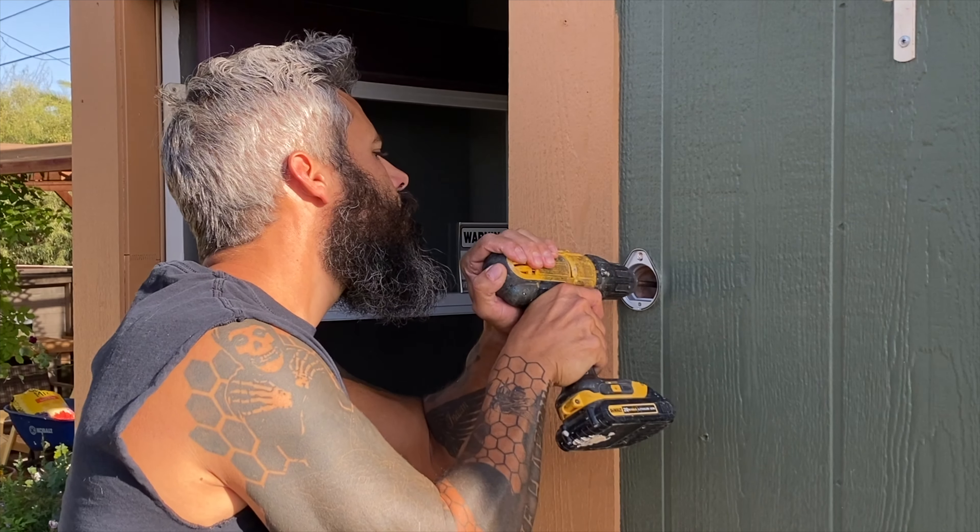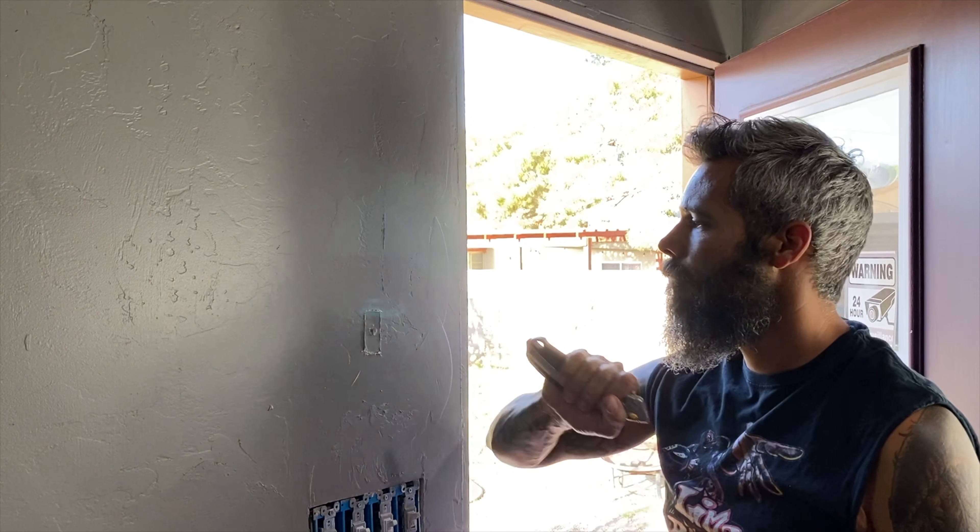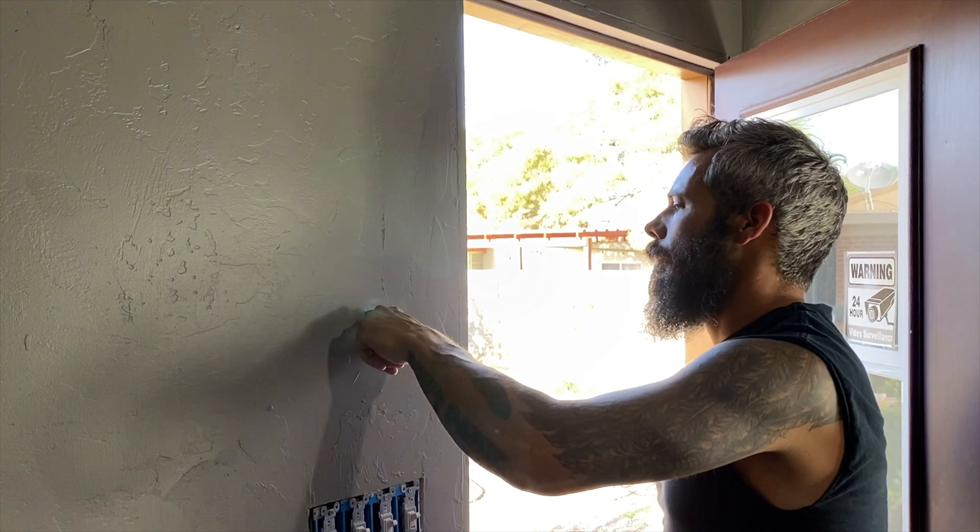That's the housing, and all I'm going to do is drill a hole straight through the drywall to the other side. That will give me an idea of where I'm going to put my interior reader, and I also just want to have them close together so that the wires are easily accessed.